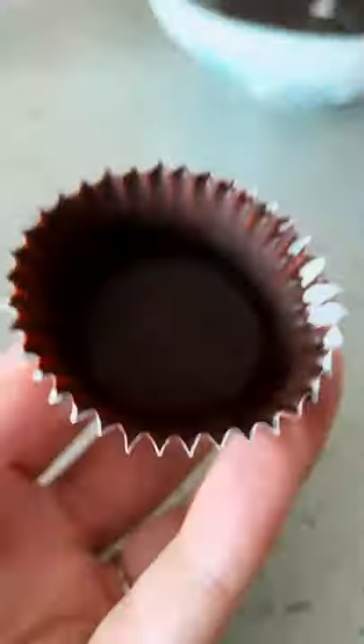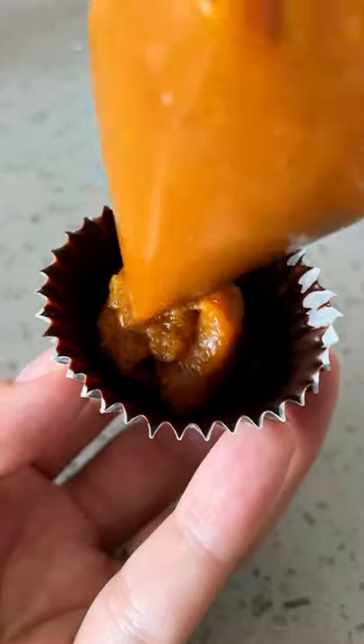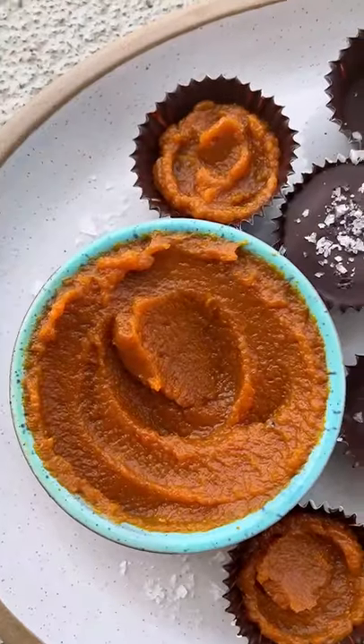Evenly spread some chocolate in a paper cup, fill it with pumpkin butter, then seal it with more chocolate and flaky salt on top. And there we have it.